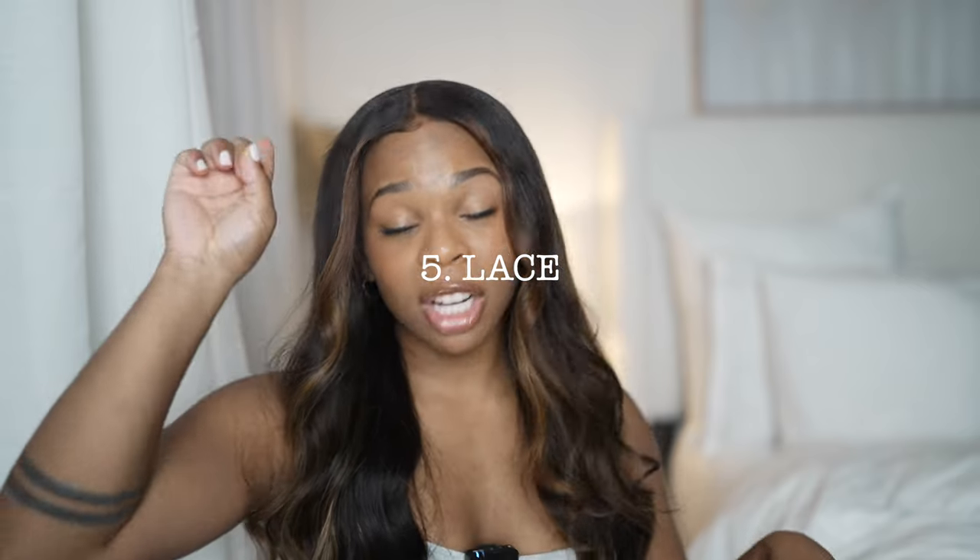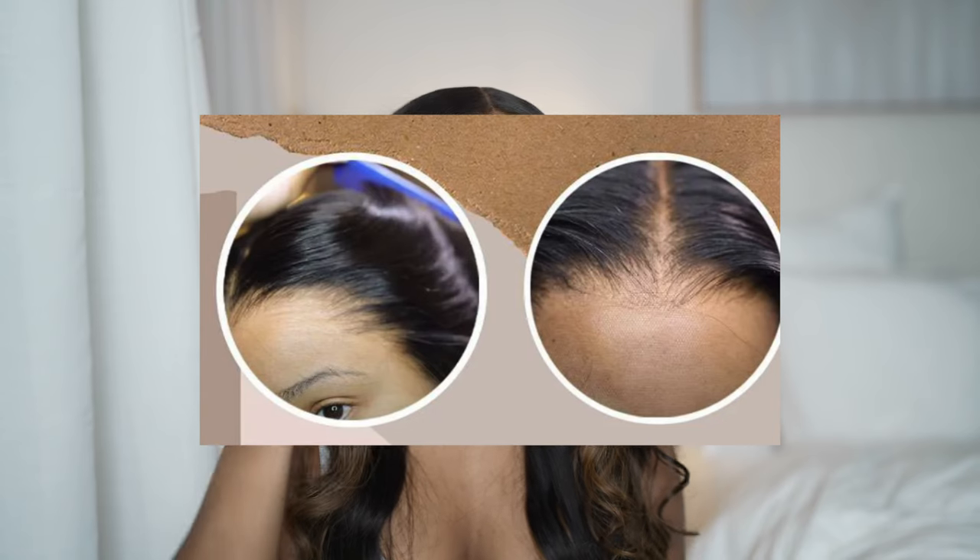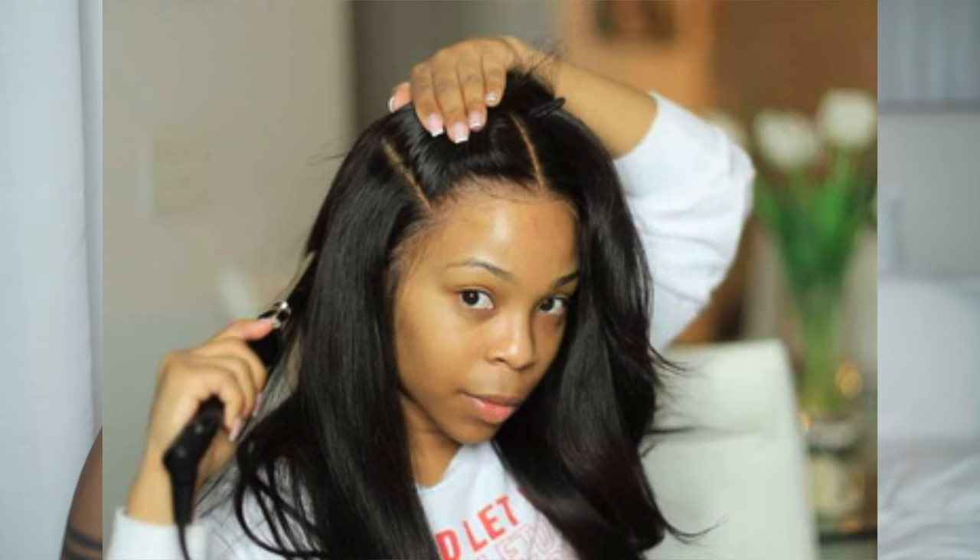Lace should have been number one on the list because lace is important — lace makes the look. If you don't have good lace, the hairline doesn't matter. You really want a lace that's as clear as possible — not a lace with a white tint and not one that's too dark. You want the lace to be as close as possible to invisible. Lace is a fabric so it won't literally melt into your skin, but you want it to get as close as possible. With Hair Vivi, I don't necessarily have to tint my lace or put makeup on it — it's usually perfect right out of the box.